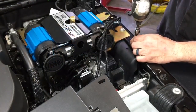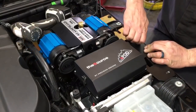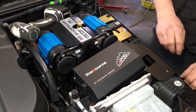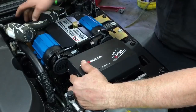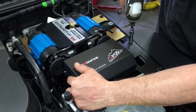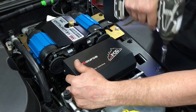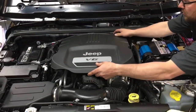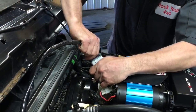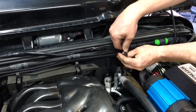Install the intake air filters, then remove the two 10-millimeter bolts from the fender in preparation for the S-Pod source unit. Wrap the wiring neatly across the back of the firewall and zip-tie it to the main harness.